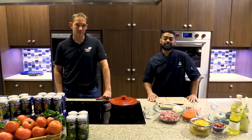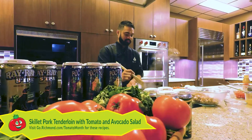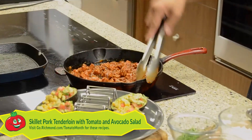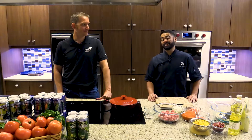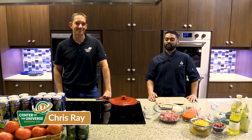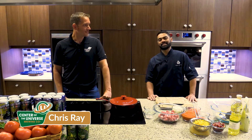I'm Chef Woolley from Publix Abrams Cooking School, and I'm here to cook a skillet pork tenderloin paired with a Hanover tomato and avocado salad. I'm here today with Chris Ray from Center of the Universe Brewing, and he will be pairing a beer for me today to go with this dish.